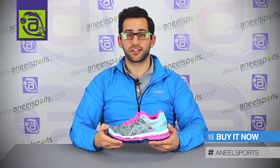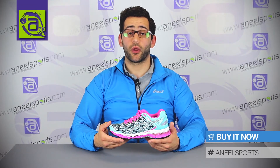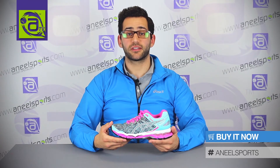The Kayano 22 sits within the structured cushioned category and is designed for somebody looking to run long, whether that be on the road or on the treadmill. The Kayano 22 Light Show is currently available at neilsports.com.